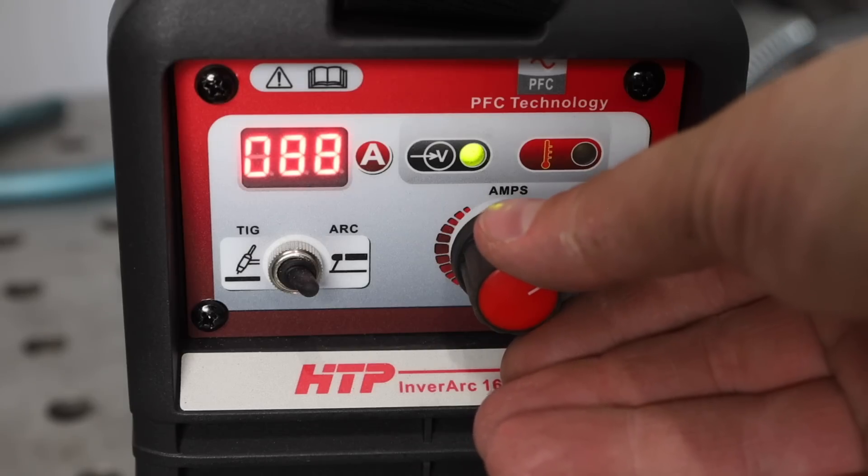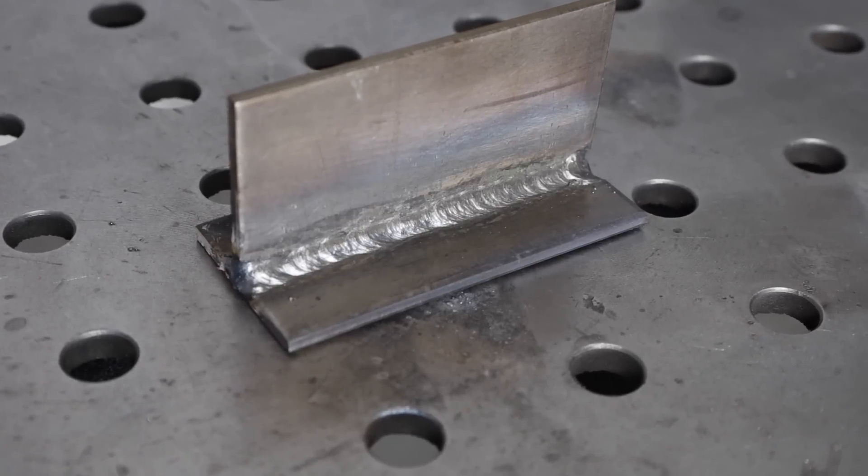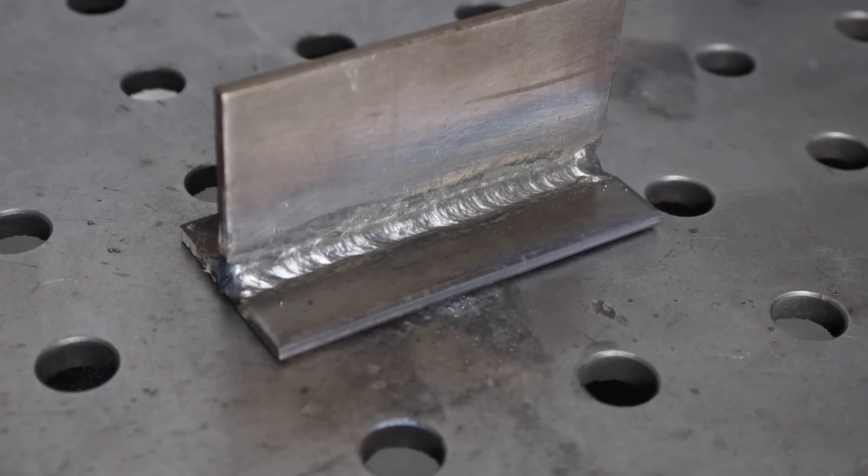Now let's try welding a little thicker material. I've turned the amperage up to 90 — the range on this electrode goes clear over 100, which is pretty typical for a 3/32 inch electrode that has iron powder in the flux coating. I'm welding on some 3/16 inch thick material and it's laying in pretty nicely. I can see it really penetrating down into the material. No rod manipulation — just running a smooth stringer bead right in there. After chipping and brushing it came out pretty smooth.